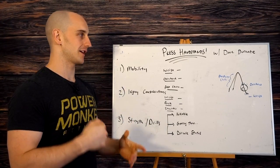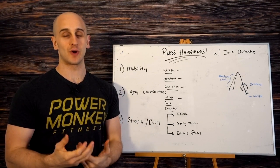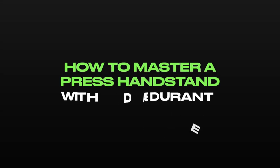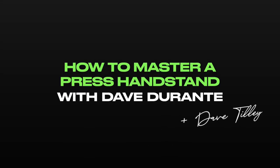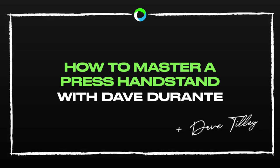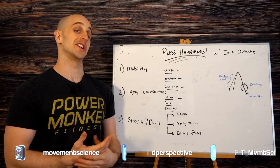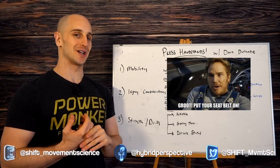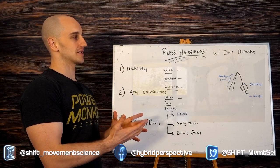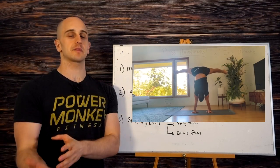My name is Dave Tilley, and if you're new to the channel or coming back, you're in for a great one. So buckle up — we are going to talk about how to get press handstands, how to develop them all the way from the basic things you need up to the more advanced level.